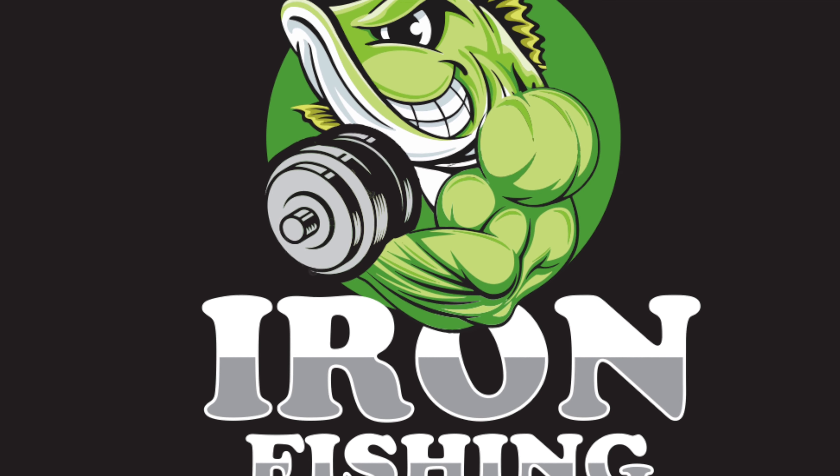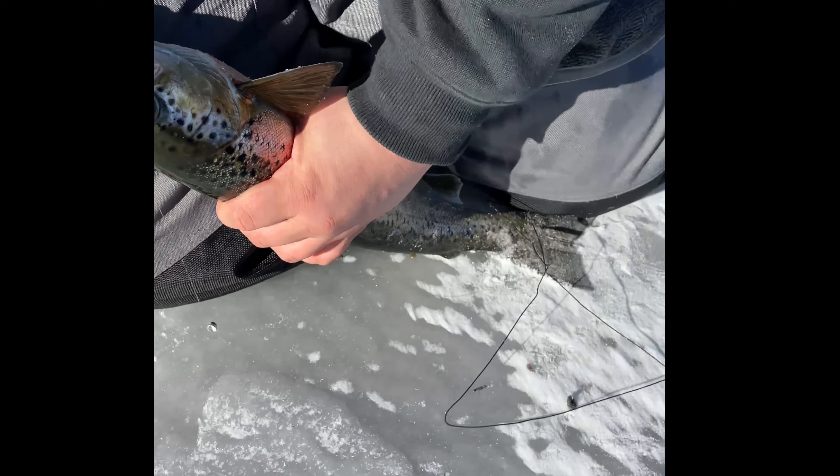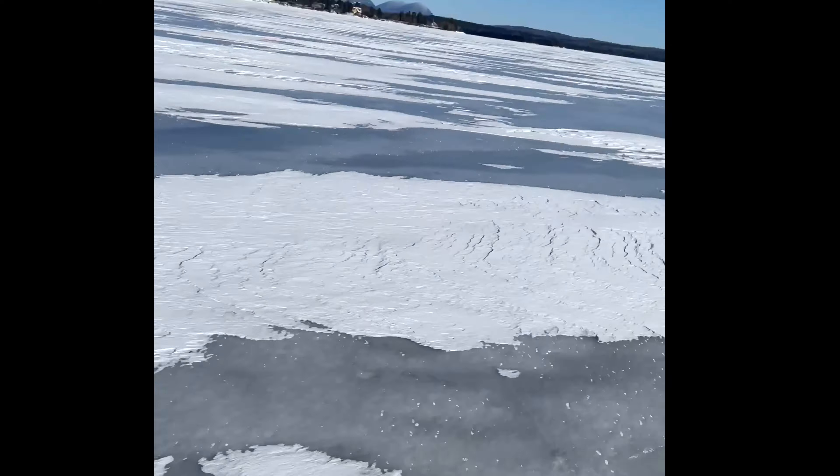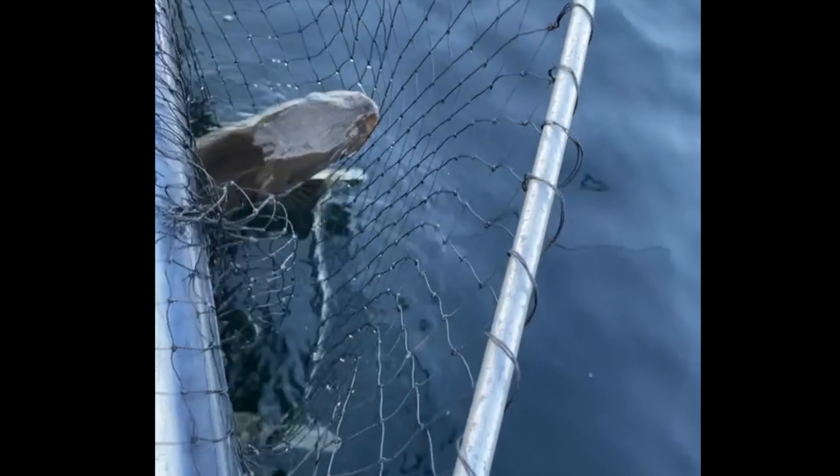Welcome back to Iron Fishing, where we pursue the best bites in fresh and salt water. That means every species, any water, and all tactics. Buckle up as we showcase trophy fish and reveal how you can get on them too.